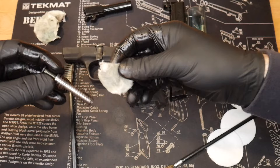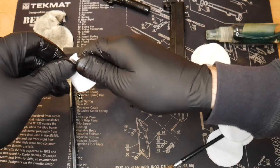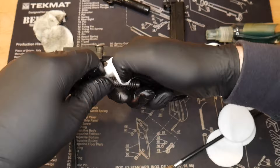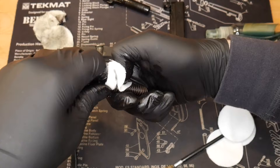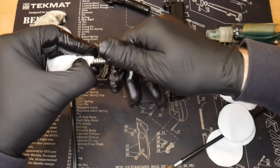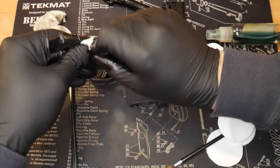Move on to the guide rod springs. It's a captured guide rod. Take a little more CLP and just go through and twist, following up the spring — it cleans the outside and the top and bottom of each coil as it goes up. It actually works really well that way. You're also putting a little bit of CLP on all of the metal parts, which will help preserve them, prevent rust, and keep things lubricated.